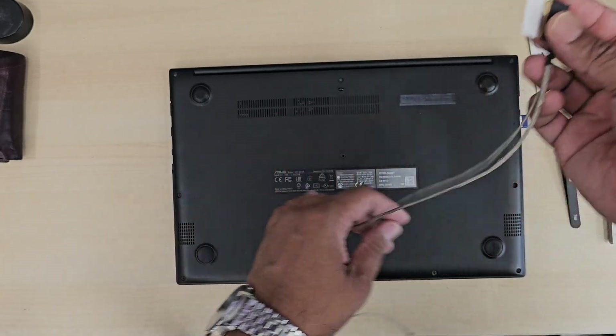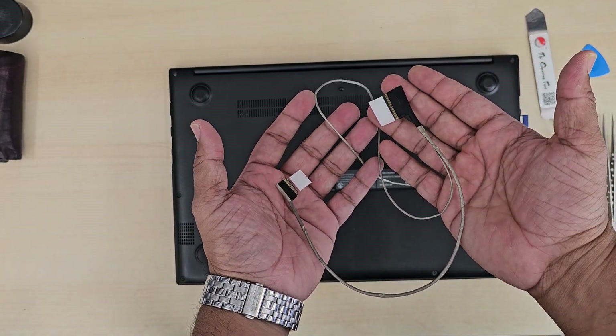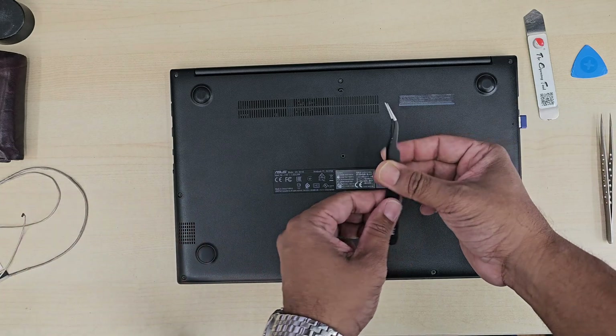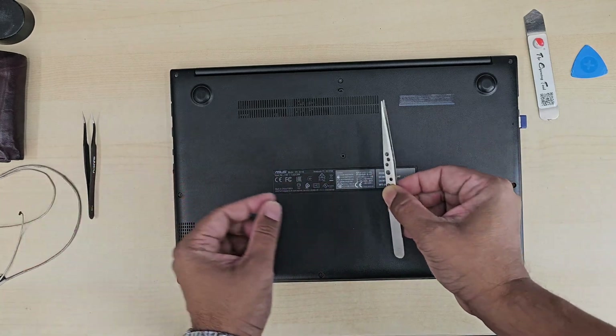You can give it a try before you think the screen is faulty. This part doesn't cost a lot, but repairing it — replacing it — is quite challenging.